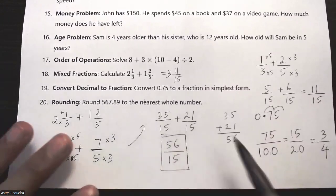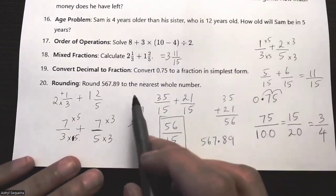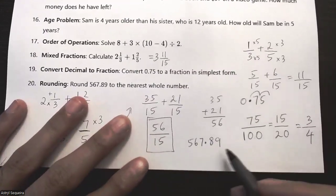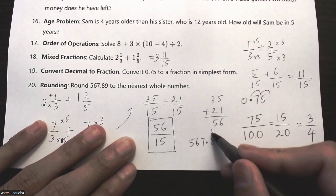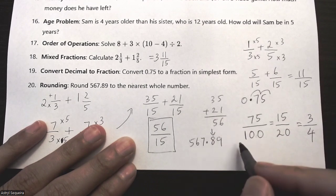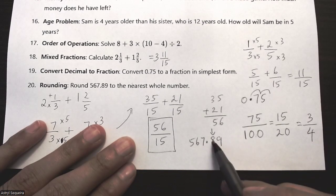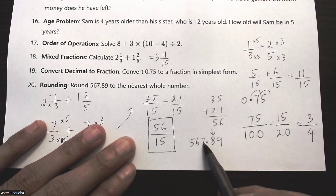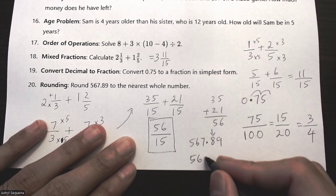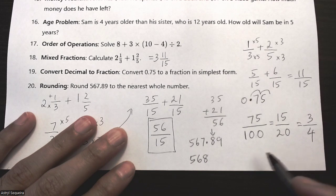Question twenty: round 567.89 to the nearest whole number. I look at the first decimal digit — the 8 — since I always look at the digit after the position I'm rounding to. Because 8 is five or larger, I round up, adding one to 567 to get 568.